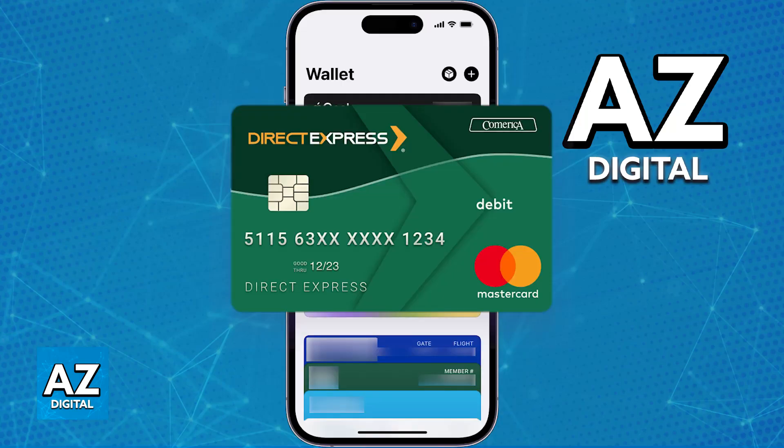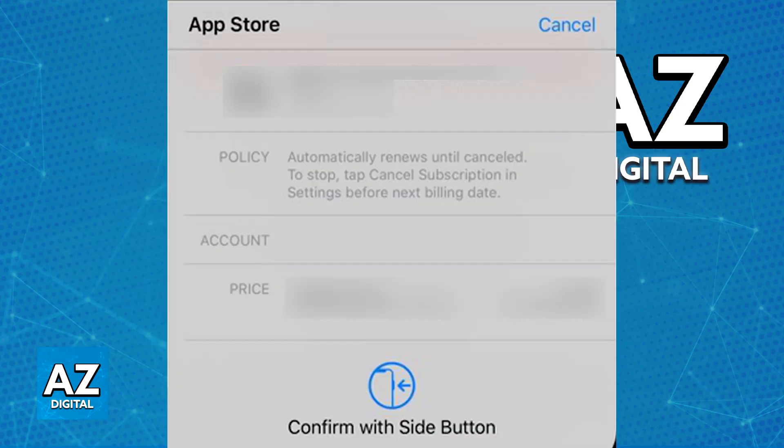But if your debit card is able to be linked to Apple Pay, you'll be able to use it for all sorts of payments online or in store. When you choose to pay with Apple Pay, you can select the Direct Express card you added as your payment method. You just have to make sure you added it properly through this window on the Apple Wallet application.